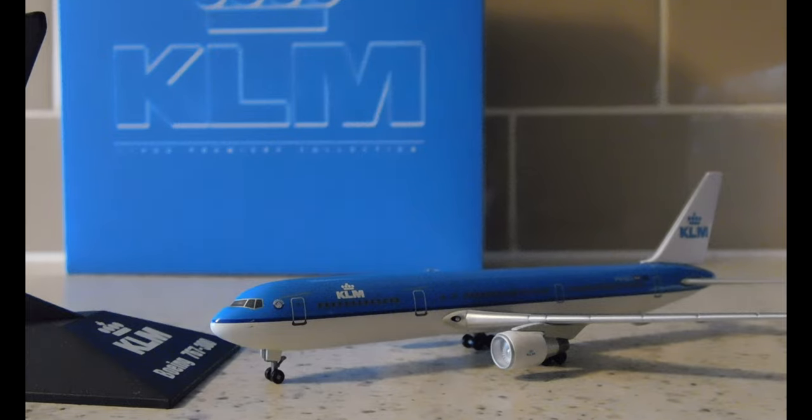I didn't know that KLM used to operate 767s — they stopped operations in 2007. When I saw that I was like, really, KLM used to operate 767s? Then I did some research and apparently they did. Since this is a retired aircraft, I might as well add it to my collection.